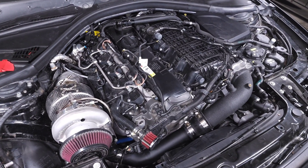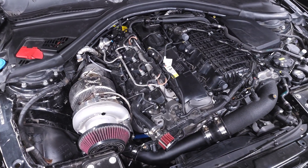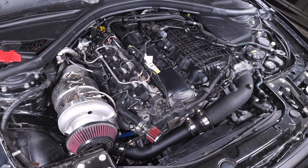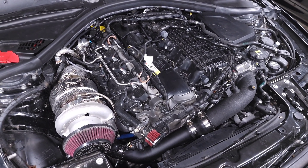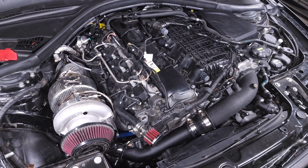Alright guys, we're back staring at my engine bay. In this video I'm going to show you how to prime the turbo on your B58 engine. I actually have this as part of the DIYs I've made for how to replace the turbo on your B58, but a lot of people ask me about this process specifically so I just thought I'd make this a separate video.